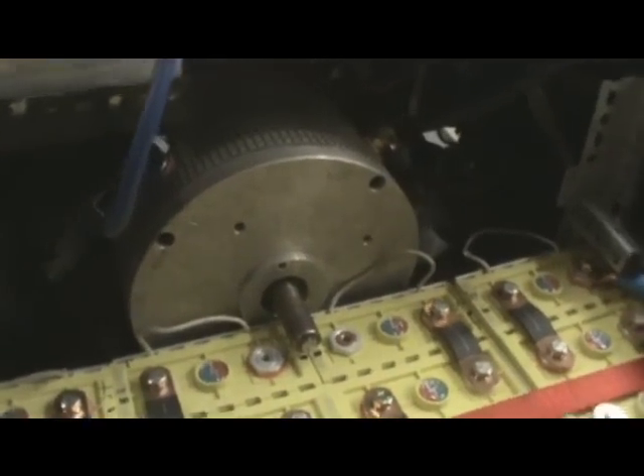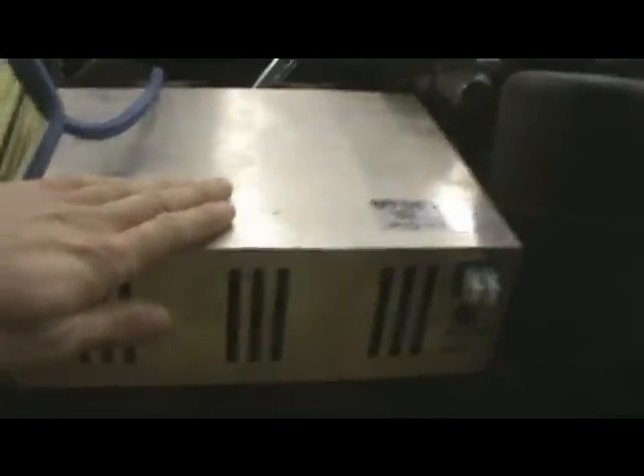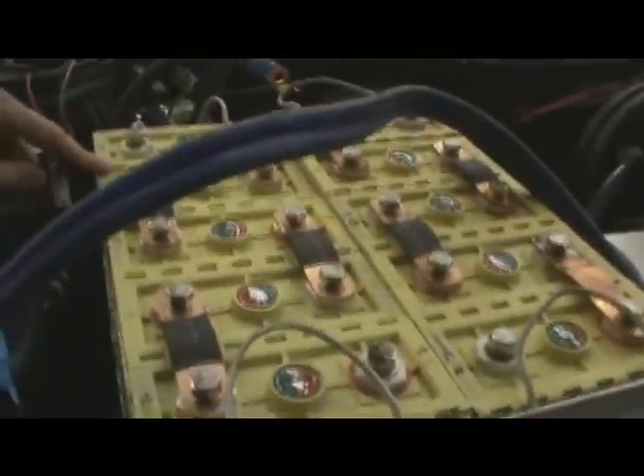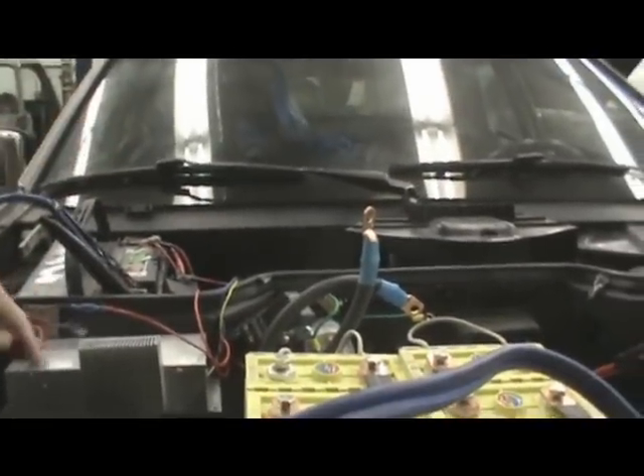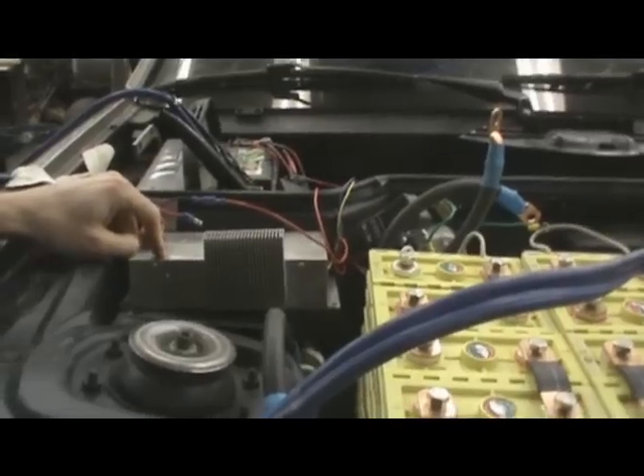This box here is the charger for the batteries. It's not like an alternator for a gas vehicle — that's just for the batteries themselves. The alternator is this one here. Basically it takes the voltage from the main pack and downgrades it to charge the 12-volt battery, which starts the car. So it's basically an electric alternator, essentially.